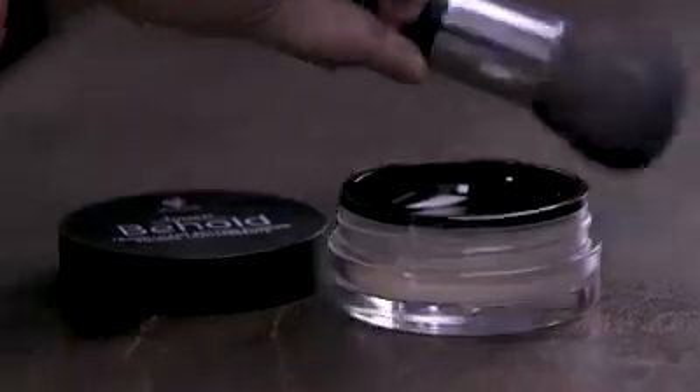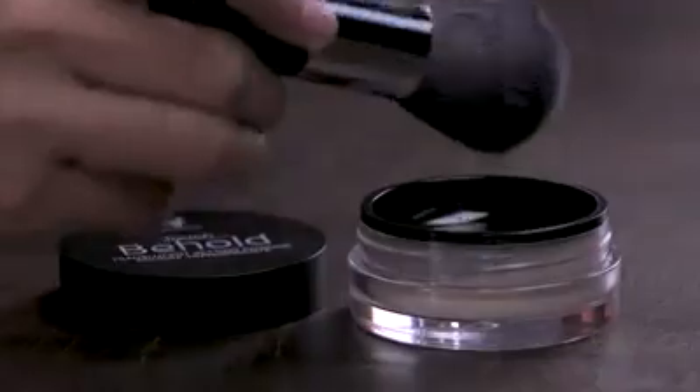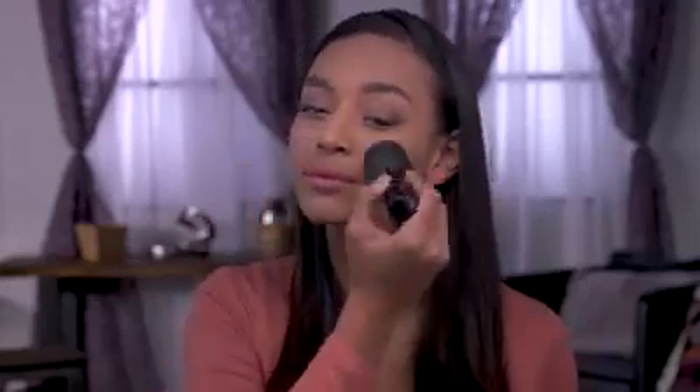Now, let's get started on the application process. After you have finished applying your foundation, gently circle the Unique Powder Puff brush in the Behold Translucent Setting Powder. Tap off any excess product and sweep the powder from the center of your face outward. Make sure you apply the powder over your entire face to perfect and set your makeup.